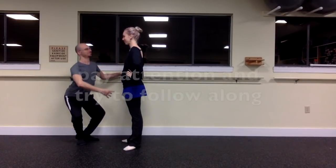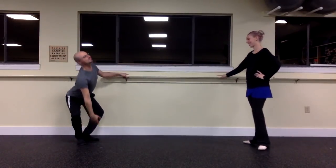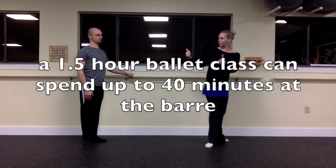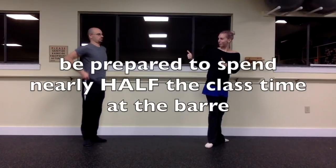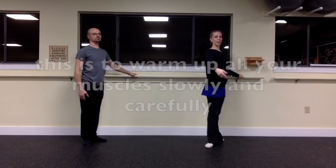It's gonna be hard for your body to learn if you're just goofing around, and it's also considered very rude to ignore the teacher when they're teaching. That's their job. So just try to stay alert and aware of what's going on, and try to absorb all the information that the teacher is giving you even before you start dancing. An hour and a half ballet class can spend up to 40 minutes at the barre, so be prepared to be here a while — it's nearly half the class. This is to make sure you're really warmed up.